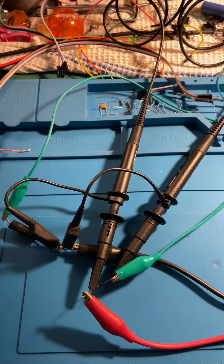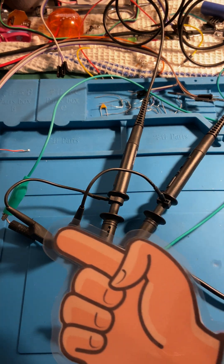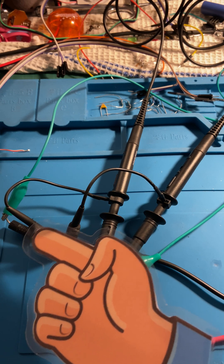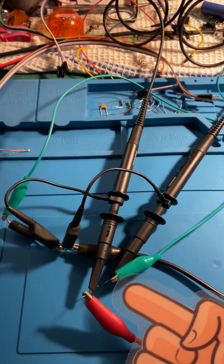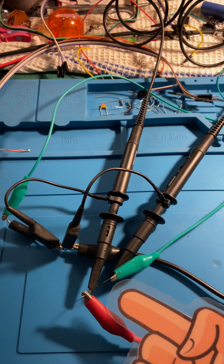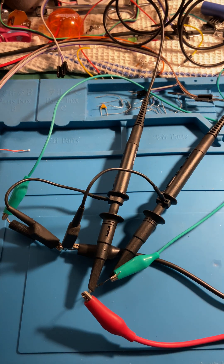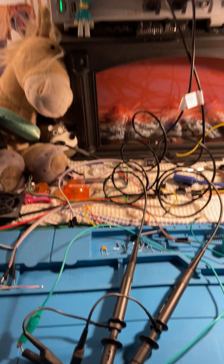Our setup here is a microwave diode — the rectifier diode for the high voltage supply of the magnetron. I'm feeding that with a 1k5 resistor from my signal generator, and we're going to have a look at the scope waveform.